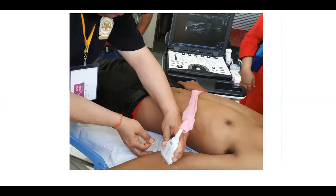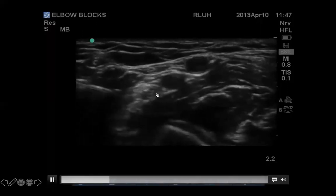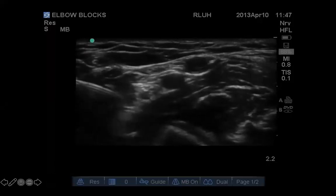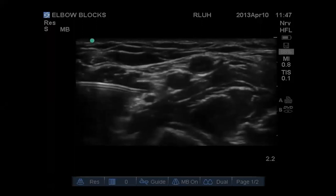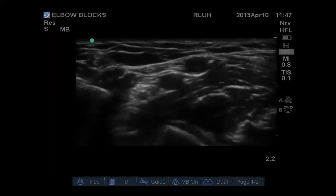For the ultrasound-guided median nerve block, this demonstration is on a volunteer — not an actual block — just showing needle approach from the medial side. The probe is in the cubital fossa; you look for the brachial artery and go medial to it. You can see the artery pulsating, with the nerve lying just under it. Local anesthetic is deposited just under the nerve and spreads around it. Be careful not to perform an intra-arterial injection, as a vein also lies on top of the artery.